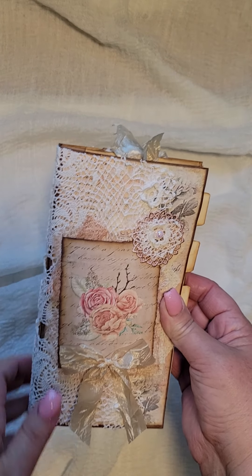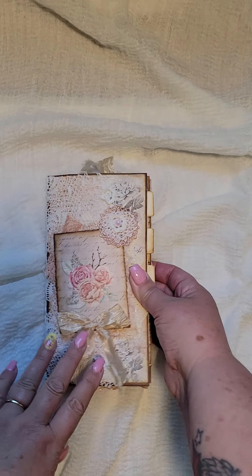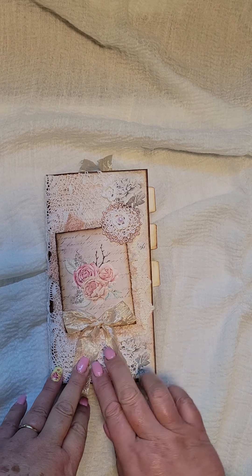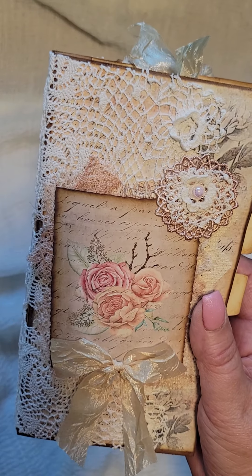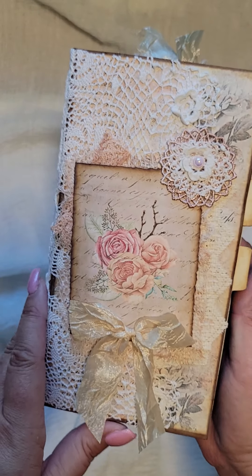I don't have a closure on it. I'm not sure if it needs one or not — I have to wait and see how I feel as it goes. But this has got a beautiful lace doily which has been wrapped around. It's got a cute journaling card which I have affixed to the front of it with a silk bow.